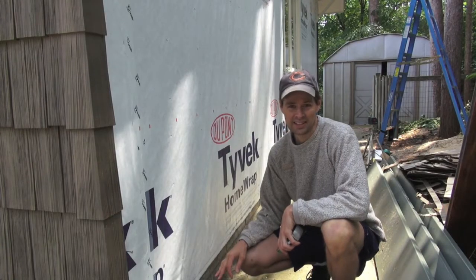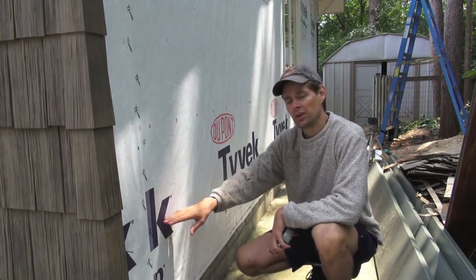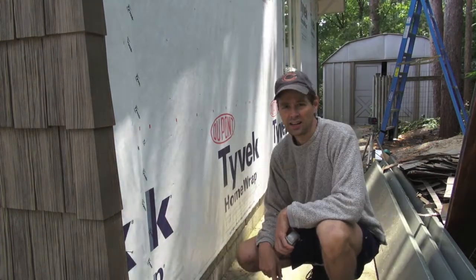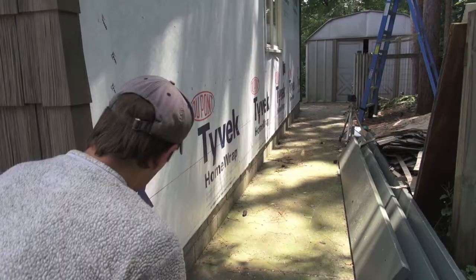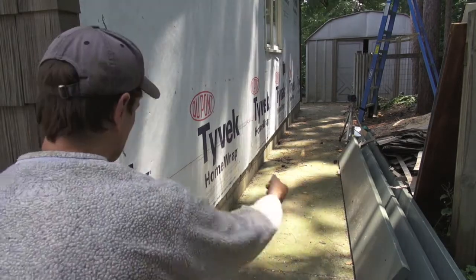This is something every craftsman needs to see. I just took a laser level, sprayed a line across this wall, and drew in a line with a green permanent marker. Okay, I'm going to pull it about as tight as I can without breaking the line, and then I'm going to snap it.